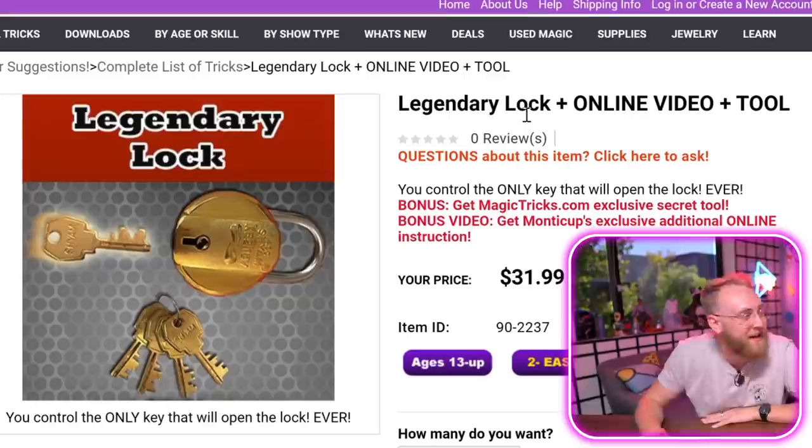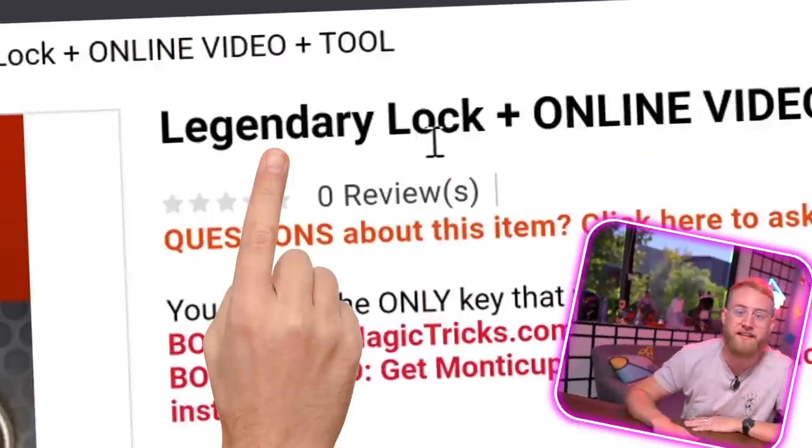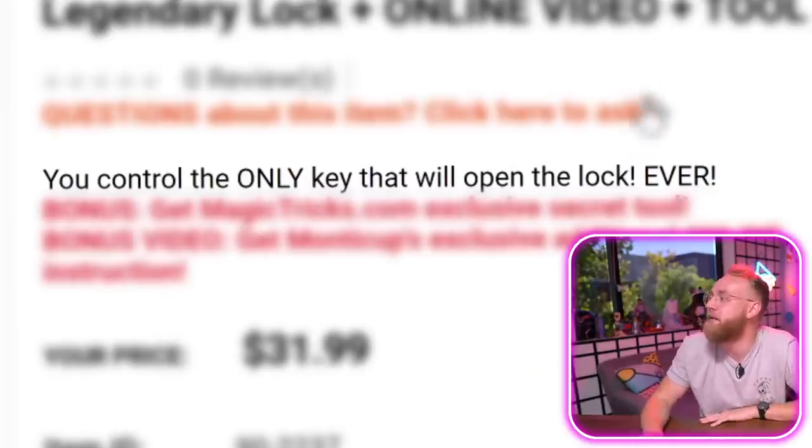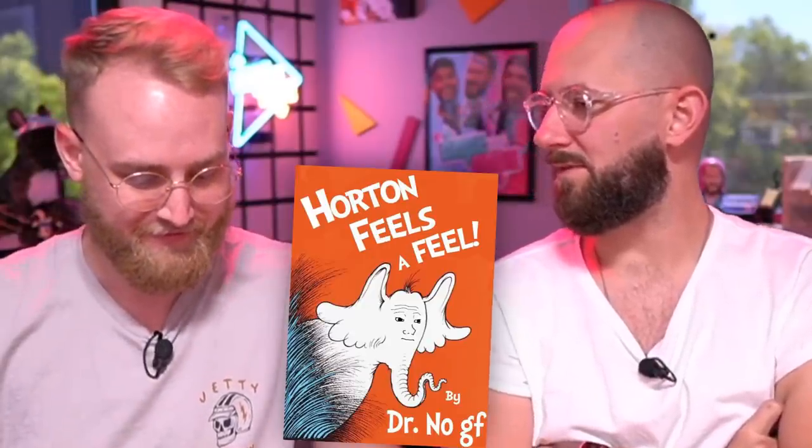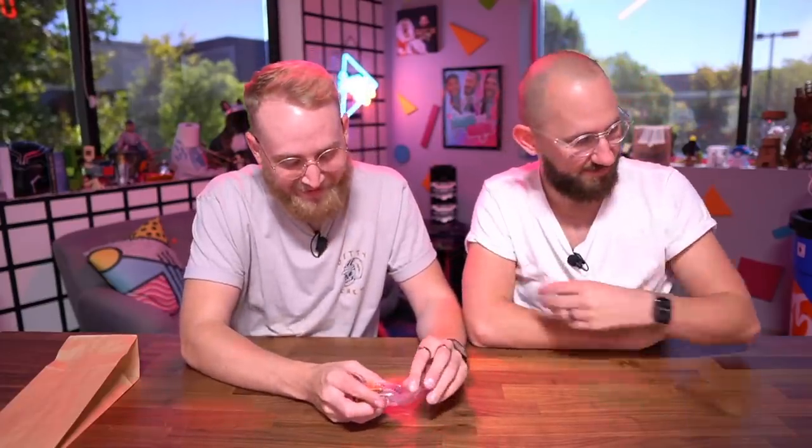This next product is a product only for legends. You control the only key that will open the lock ever. Isn't that how keys work? It's just a lock and key. The whole trick is that one of the keys works, the other four don't, and he can tell which key you're holding without looking — using just a regular paper bag. All that touches is the bag, but he can still make you feel something. See if you can figure out what the trick is without looking at the solution.